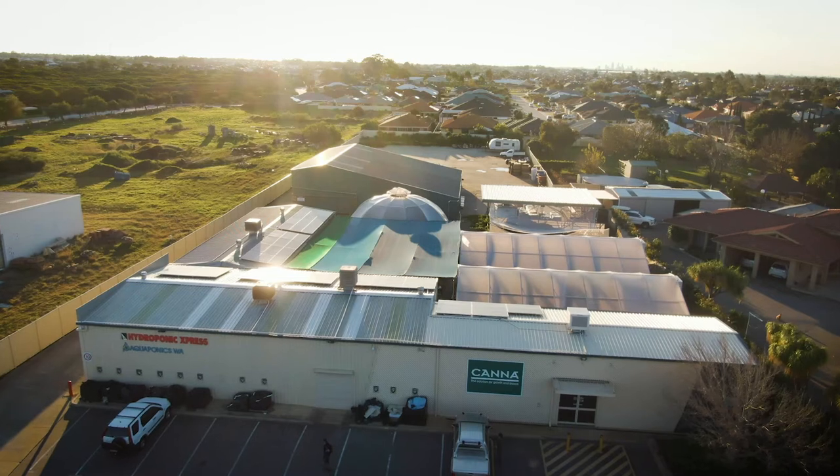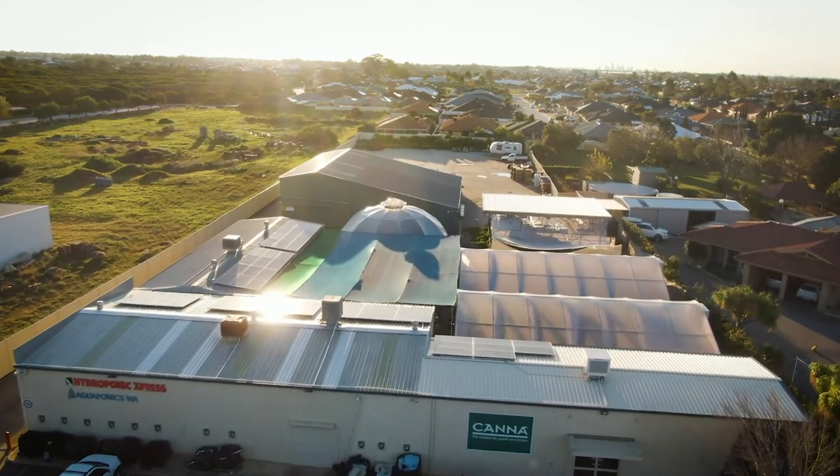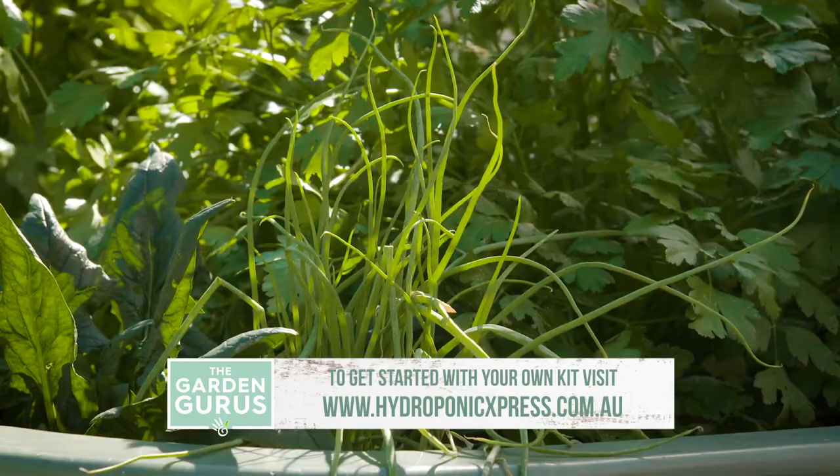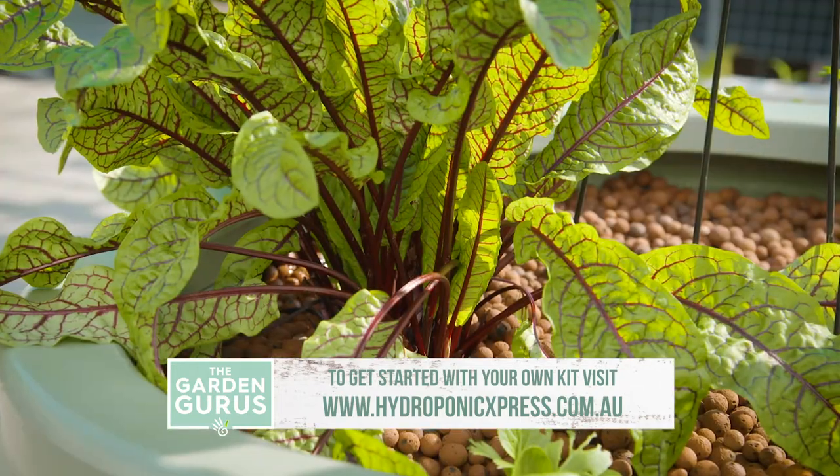If you can get out to our Canning Vale demonstration farm, there are at least five running systems to draw inspiration from. Alternatively, head to this website where we can guide you every step of the way.